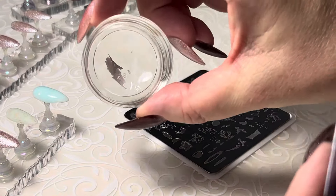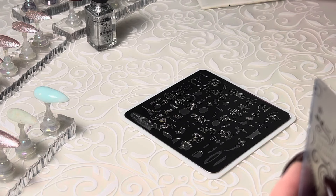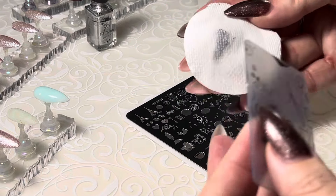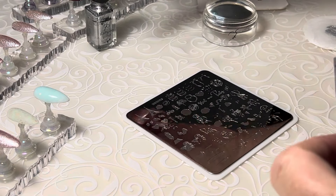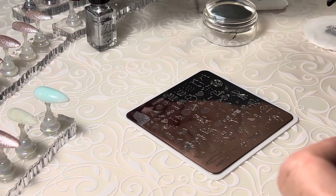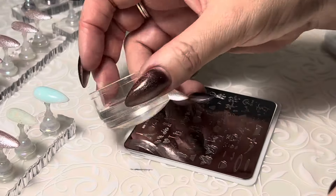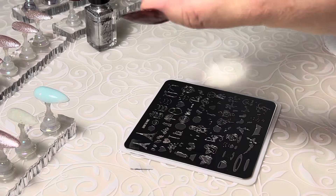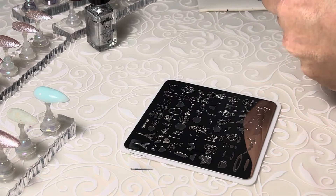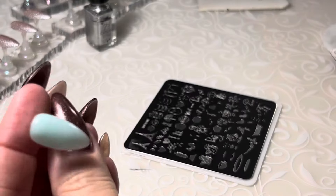Scrape. Didn't scrape enough — let's do it again. Clean that off on my sticky pad. I'm going to scrape from a different direction. There might be a little curvature in the plate, so if we go to the outside — my hand's probably going to be in the way, but there we go. You can see the difference. Little trick: you scrape one way and it doesn't work out great, scrape the other way.